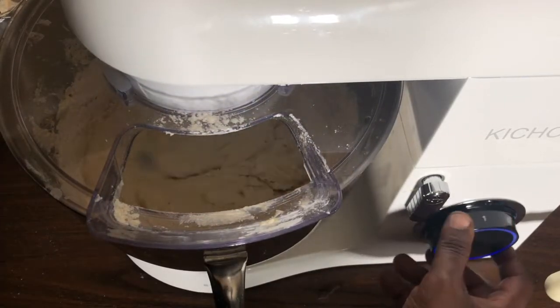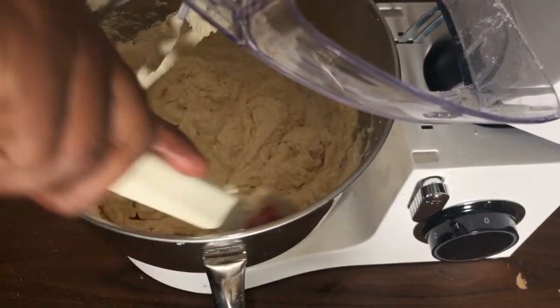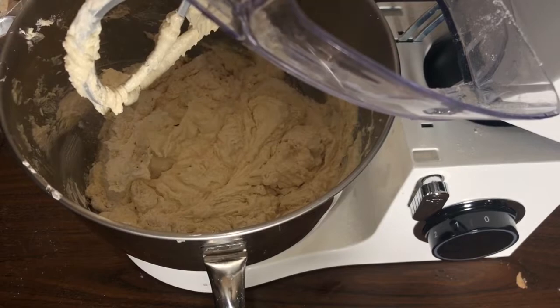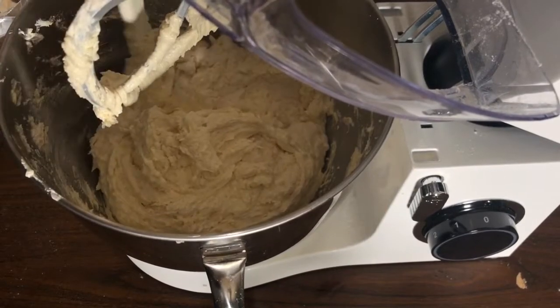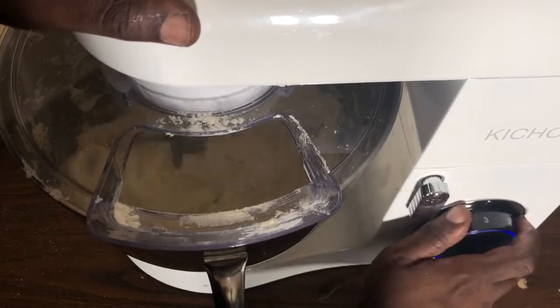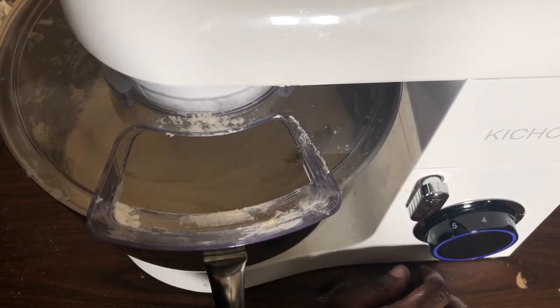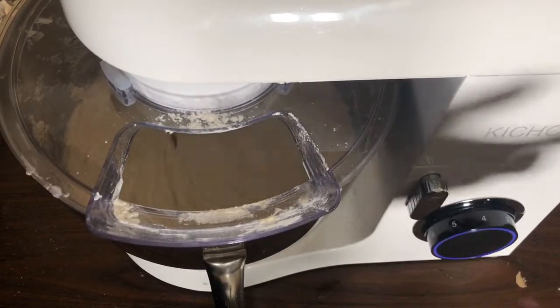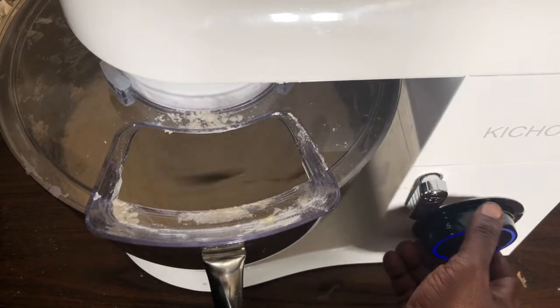Keep adding the flour until it's all in — don't dump it all at once. As soon as I see the flour dissolve, I stop the machine and give it a final scrape to catch anything settled at the bottom, then mix one final time for about 15 to 20 seconds. I don't want to beat it too long because this is all-purpose flour and you don't want to make the cake tough.